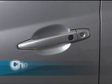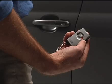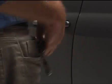Check to see if the doors are locked by pulling on an exterior door handle within three seconds of locking. Otherwise, by touching the handle, you will unlock the door again.